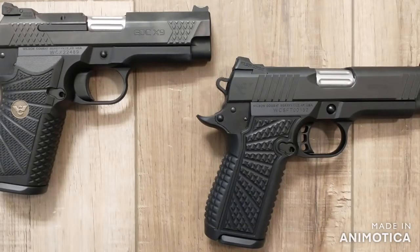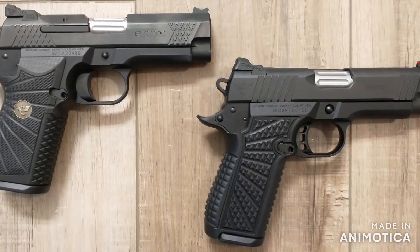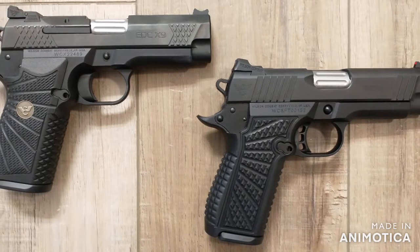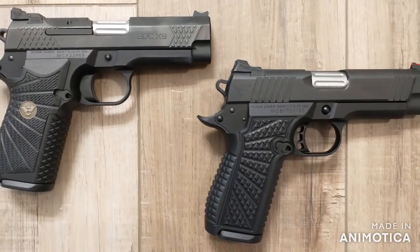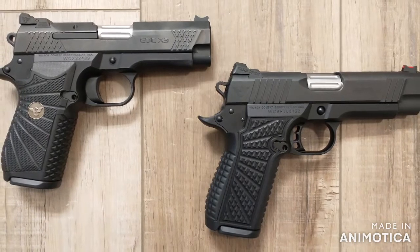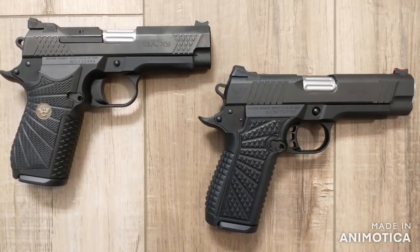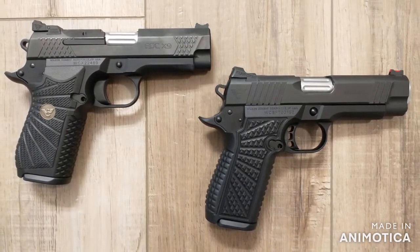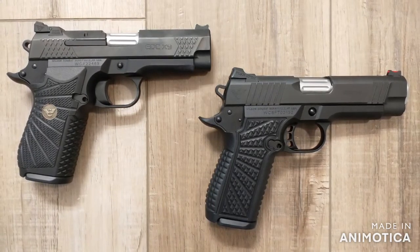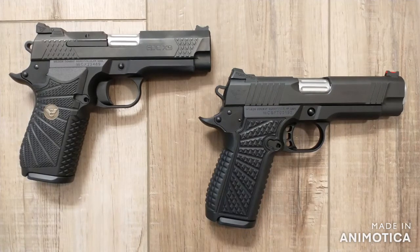Two caveats here. There are some significant differences between these three lines, but we will focus on the SF-T9 versus the EDC-X9, since the SF-X9 is just the solid frame version of the EDC. Next, we are sticking with the stock versions. Wilson allows lots of customization, so there's room for variation, but we'll stick with the stock versions of these guns.